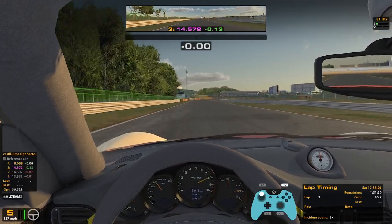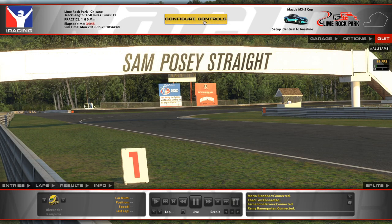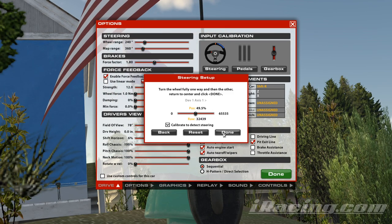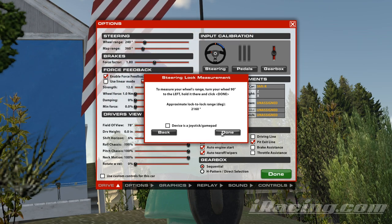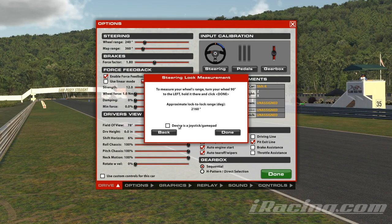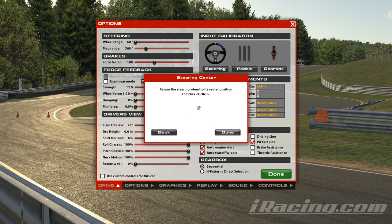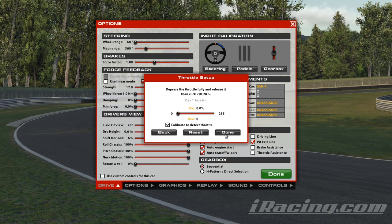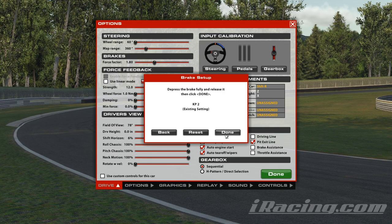Let's get right into it — a fresh install of iRacing and how you would configure your controller. Once you're in the game, go to Configure Controls. Turn the wheel fully one way and then the other — on the joystick you simply move the left joystick all the way to the left and then all the way to the right, let it center, and hit done. To measure your wheel's range, we're going to check 'device is a joystick/gamepad' and hit done.